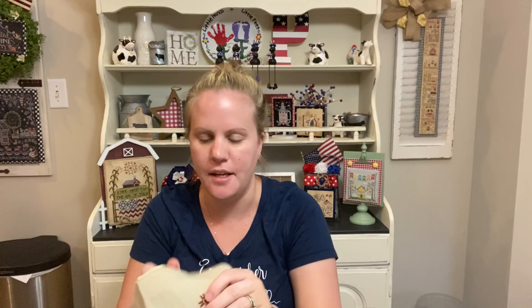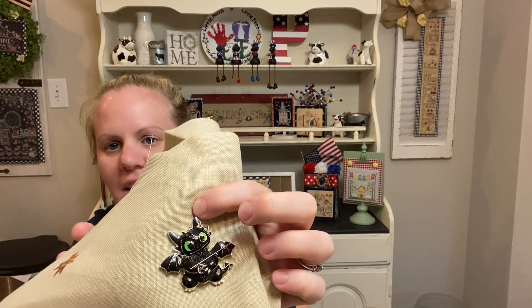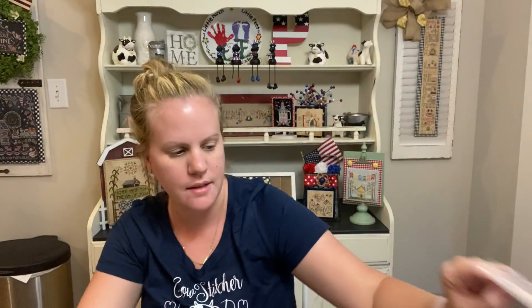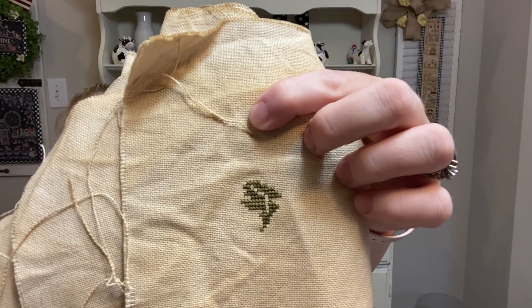Then I have Cinnamon Stars by Plum Street Samplers — I got one little motif done, that little star. I love all the colors in this. I have my little toothless needle minder from How to Train Your Dragon on there — he's so cute. Then I have Jingle All the Way by Brenda Gervais. I just did one tiny little leaf — not very much at all, but it counts right? That's on 28-count Tea Coffee Dine Monaco as well.